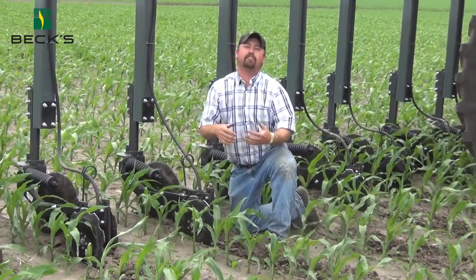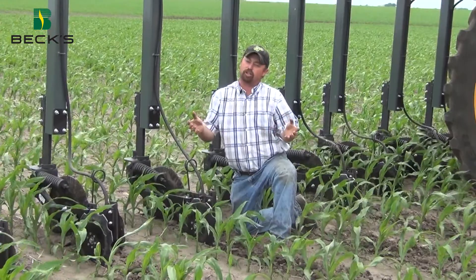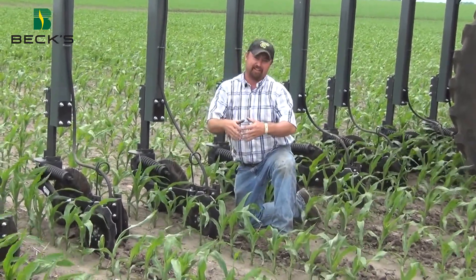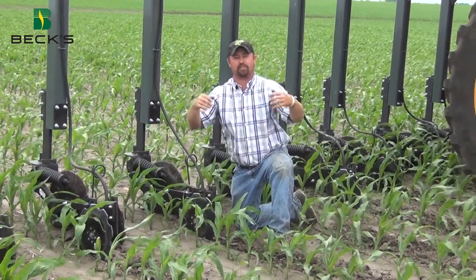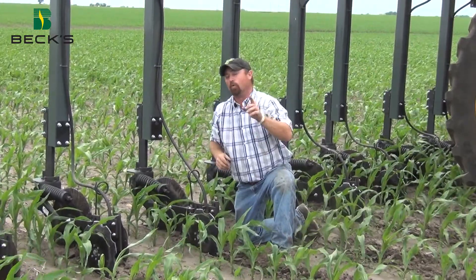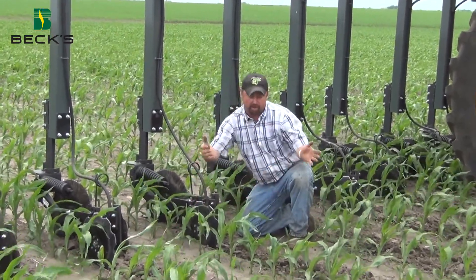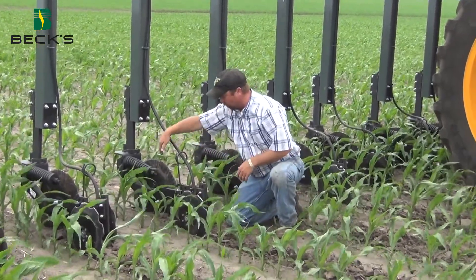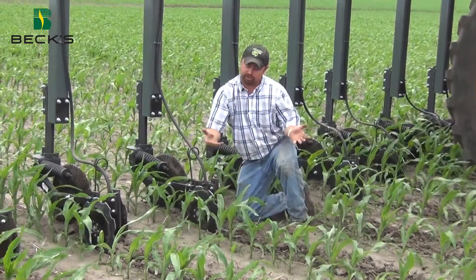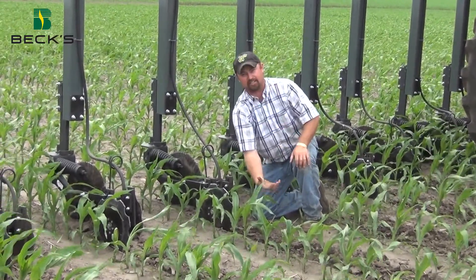We're doing this so we don't have any volatilization issues. A lot of times with side dress bars, if we can't close the trench that the coulter opened up for us, that's going to give us a chance for volatilization. That's where nitrogen can actually change into a gaseous form and be lost into the atmosphere. We're eliminating that today because these sealers are throwing dirt right on top of where this coulter opened up the way for the injector to drop nitrogen in the trench, collapsing that trench.